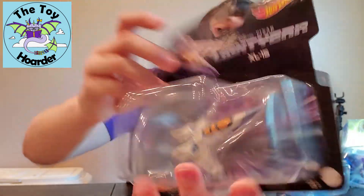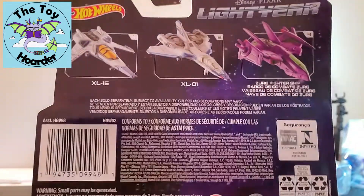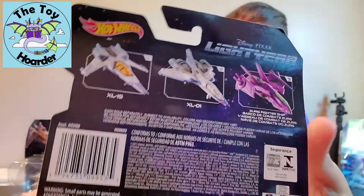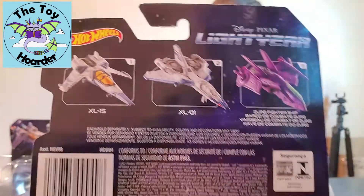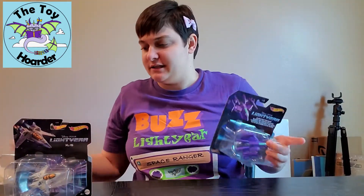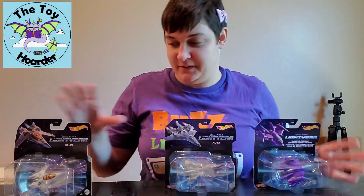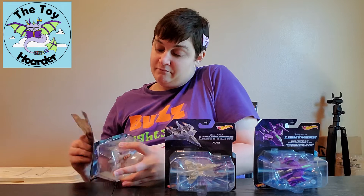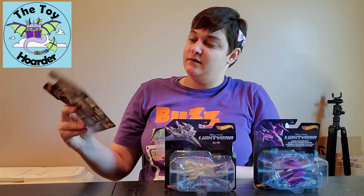I'll show you the packaging. This one is the XL15, and this is what I was telling you earlier where they were numbered. And we've got the XL1 or 01. I think the back of all of these packagings is actually the same, but I'll show you each of them. These remind me of the Star Wars Hot Wheel ships, but should be pretty cool. They don't have stands with them, which is interesting, but I think they'll be pretty neat. I thought there might be something to the back of that, but they just have that printed like that.